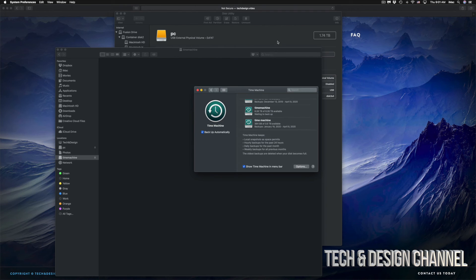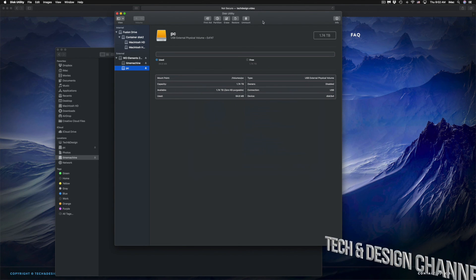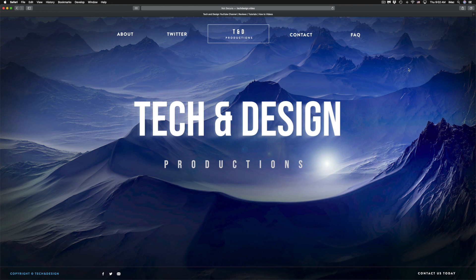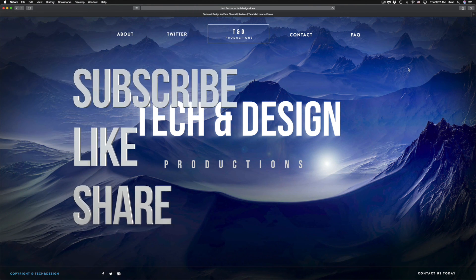I do have specific videos on my channel showing you more about Time Machine and external hard drives, but this is your basics to get set up. It doesn't really matter what brand you have — usually the software that comes pre-installed on external hard drives isn't great and has glitches. This is the best way to set up any external hard drive. If you have any comments or questions, write them down in the comments, don't forget to subscribe and rate — thank you!